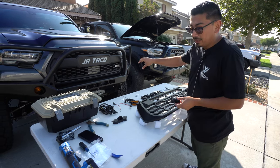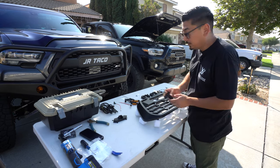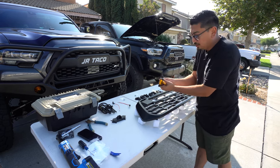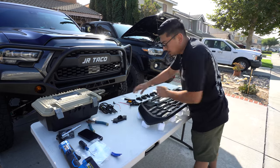On the old TRD Pro grills, you would actually have to stick the lettering on and hope for the best that they don't fall off. This one is going to be bolted on. It's also going to come with some lights — it's your option to install them or not. We're going to do it because it already has the cutouts for it, so might as well throw them on there.